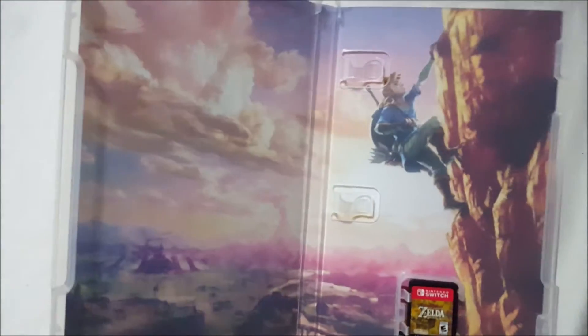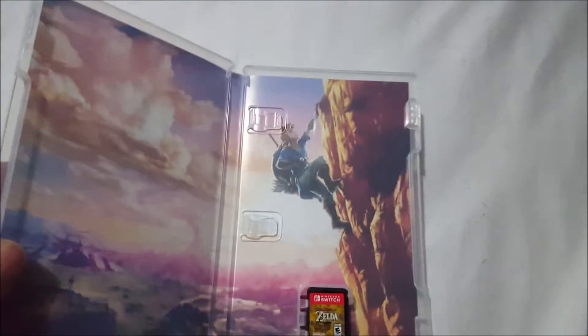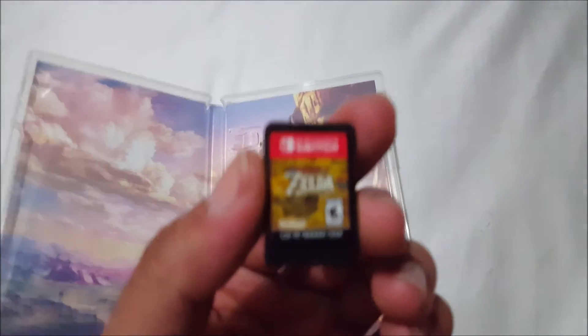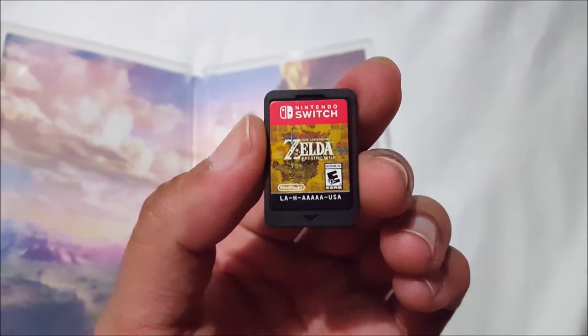It looks like there is a slot here for manuals, but they aren't really using that anymore — so that's interesting. Here's the game cartridge and it is very unique indeed. It kind of rattles, which is interesting right off the bat, but there it is.